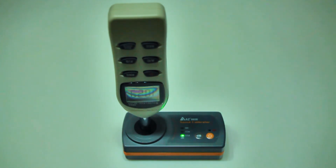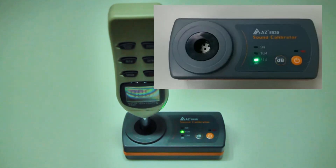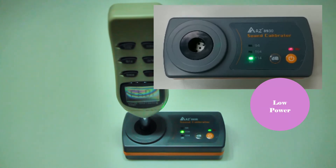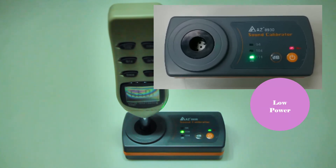The calibrator green LED power light will blink until the system is stabilized. If the power LED is red, it means the battery power is too low to operate normally — please replace with two new AA batteries.